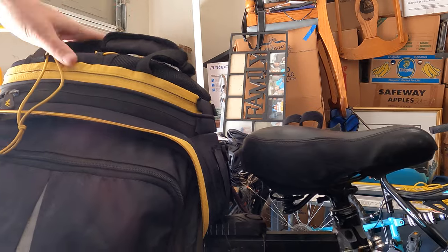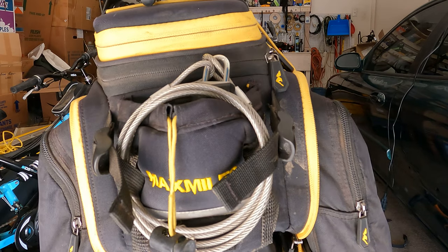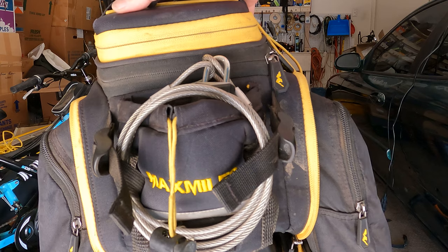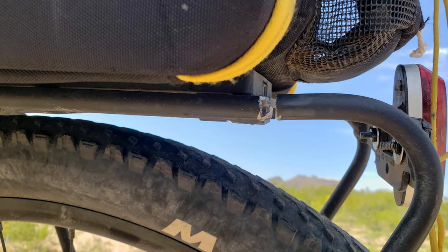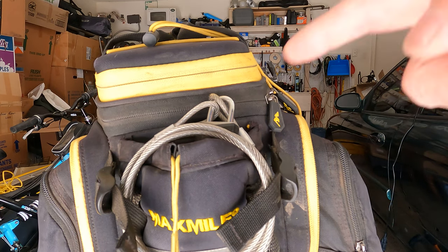All right, just like that. The bag is nice and secure there. I also tie down the panniers with the tie-down strap. These MIK adapters are all right. Of course, the rack that was an MIK is nowhere near suited to my weight — 55 pounds — and I unfortunately broke the rack at 35 pounds of e-bike batteries. Anyways, you can find all this stuff down below, and have a great day.